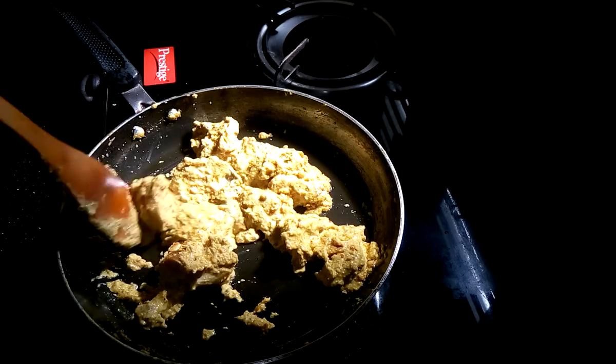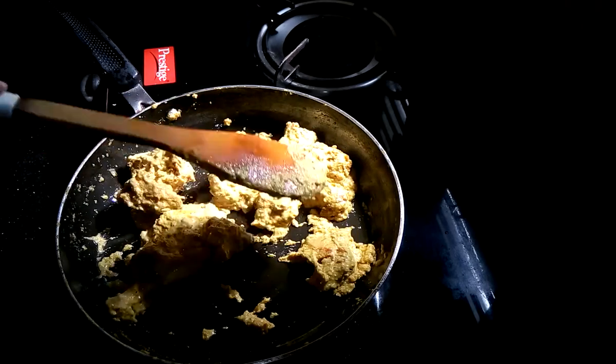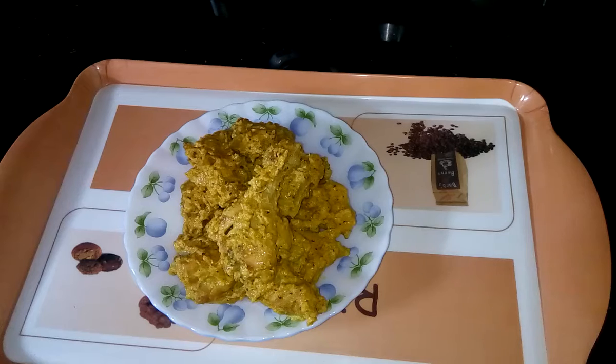After 2 to 3 minutes the dish is completely done. Now I am going to serve it on the plate. The dish is ready — serve it with hot rice.